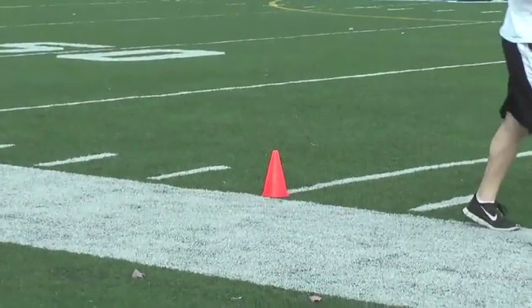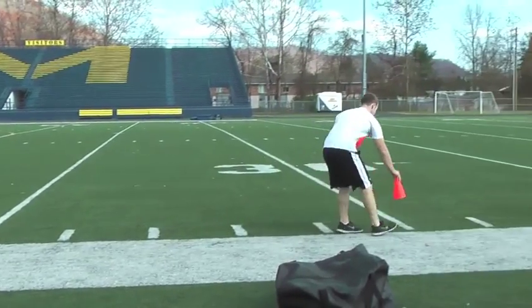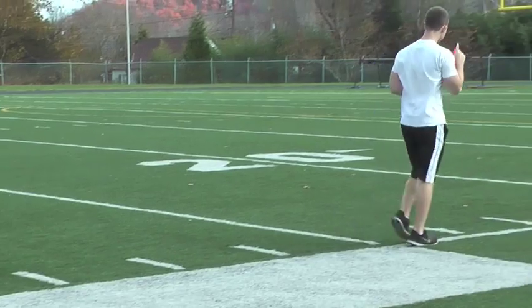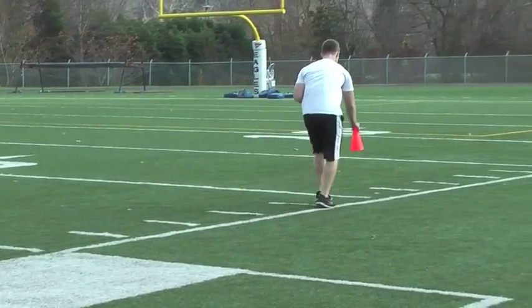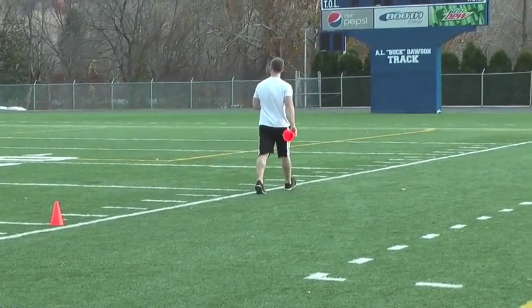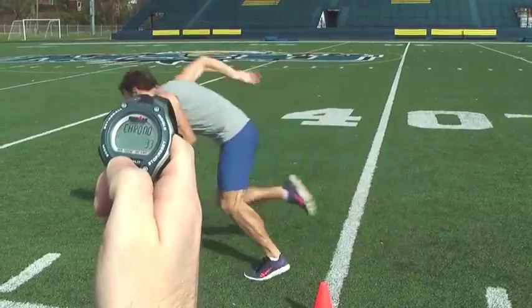The equipment needed to administer the 40-yard sprint test includes a flat running surface with cones at the start and finish line 40 yards apart, with at least 20 yards after the finish line for deceleration. You may also want to include cones every 10 yards for split timing purposes. Also include a stopwatch, which is important for recording the time of the athlete.